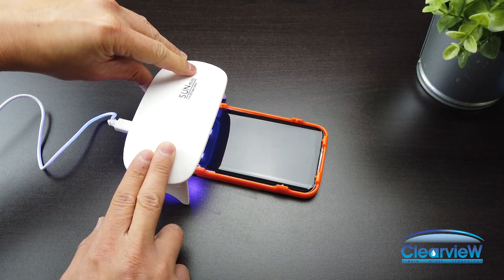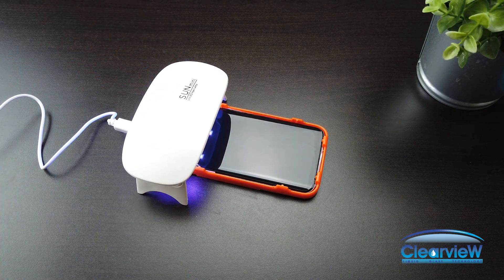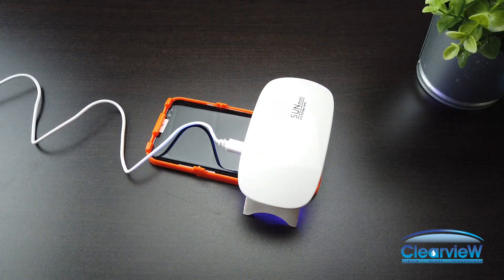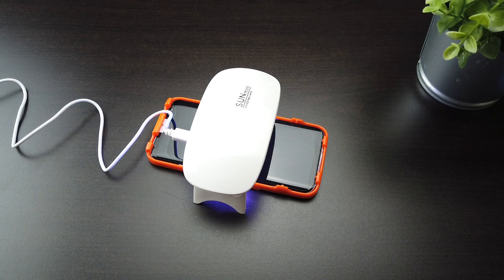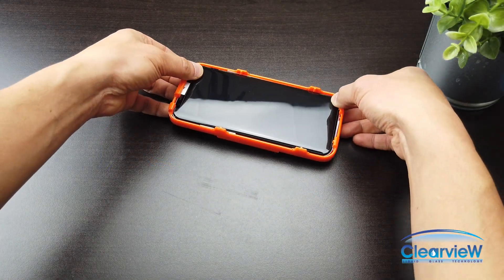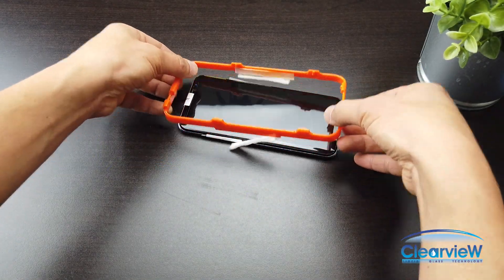Without touching the phone, place the UV light at the top third of the phone and turn it on for 15 seconds. Turn off the UV light and move it to the bottom third of the phone; turn it on for 15 seconds. Lastly, move the UV light to the middle of the phone and cure for another 15 seconds. Then push the phone out from the installation tray.